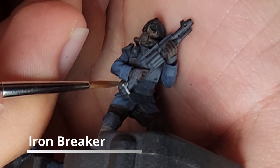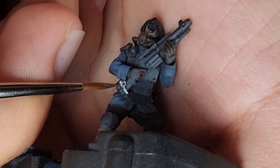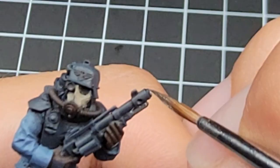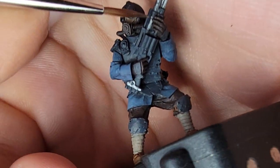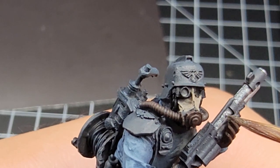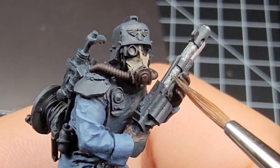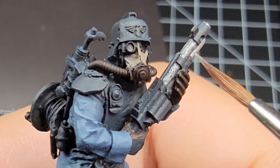Now we're on to Iron Breaker. We're going to use this to paint all the metal parts of the model — that includes the butt plate of the gun, the tube underneath the gun, the tips of the barrels, and the barrel itself. Just be careful to avoid the clamp that goes in the middle of the barrel. We already painted everything German Gray, so anything you paint too much you'll have to go back and fix later, so be careful here.